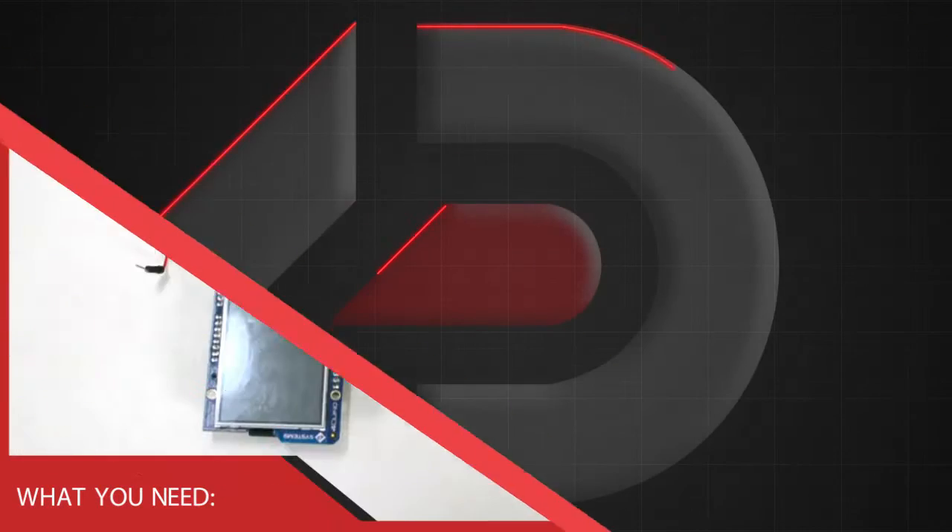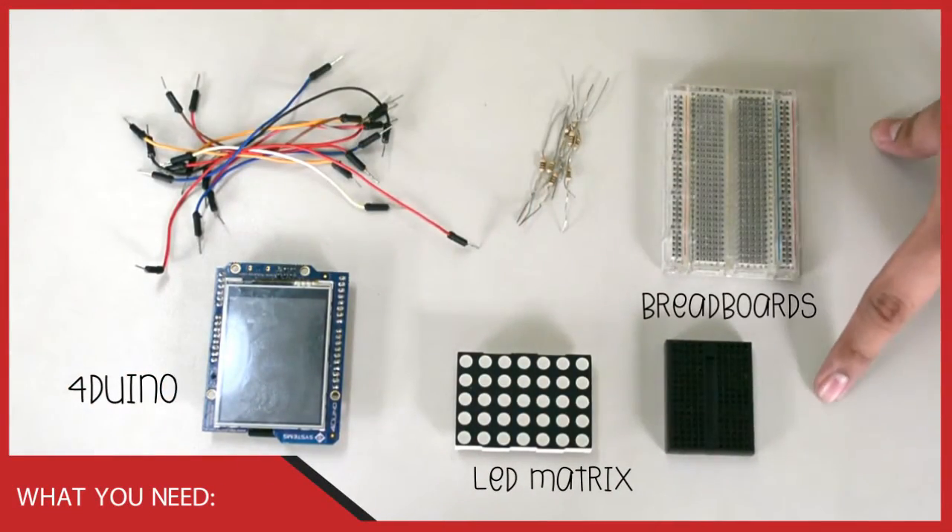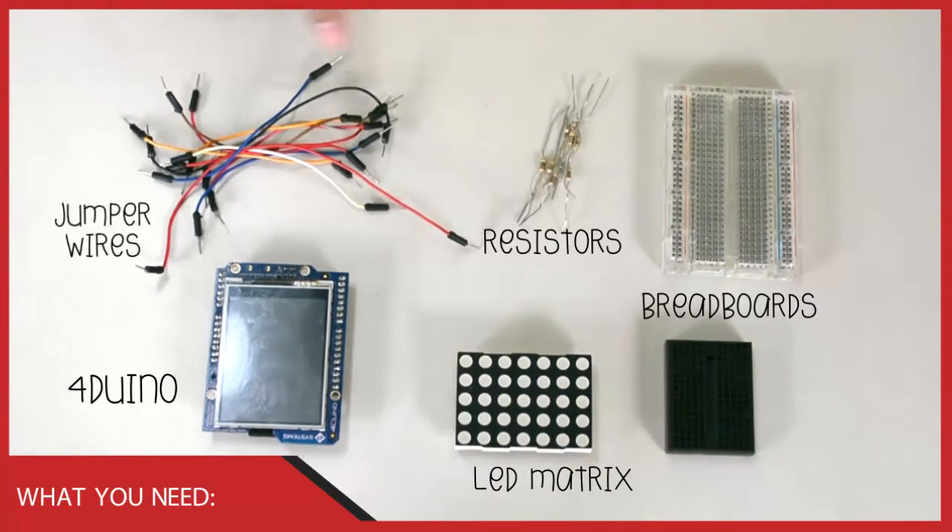For this project, we will need a FORDUINO, an LED matrix, two breadboards, resistors, and of course connecting wires.